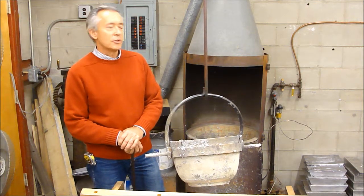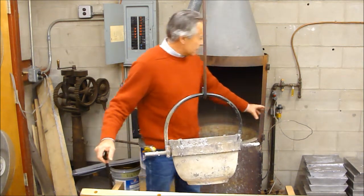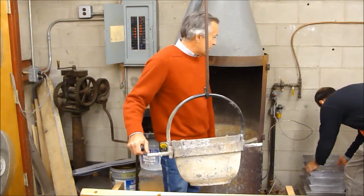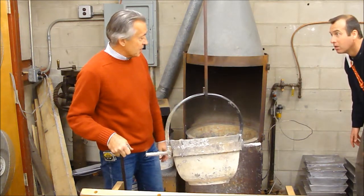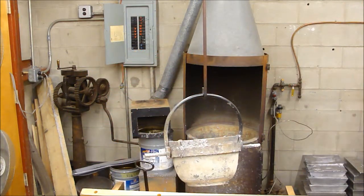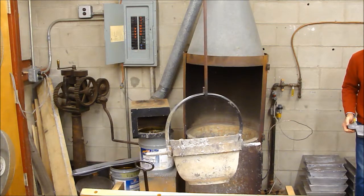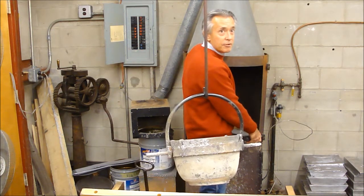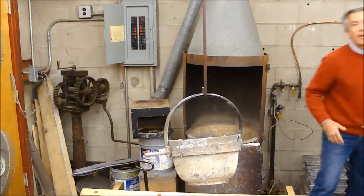We start with ingots — we call them pigs — of lead and tin, and melt them in this cauldron with a gas fire. They come in 70-pound pigs, though some are ones we cast ourselves from scrap. This one weighs about 50 pounds. We start with lead and tin and can put a thousand pounds in this furnace and melt it, so you wind up with a half ton of whatever alloy you want to make.